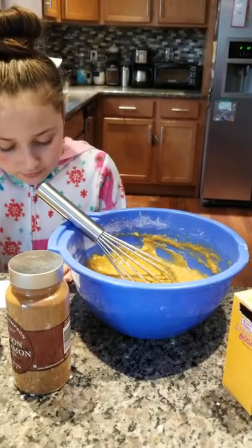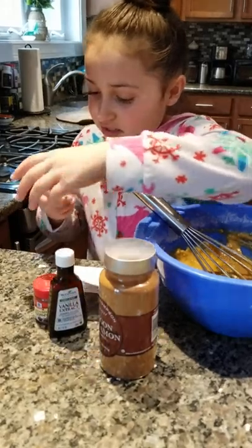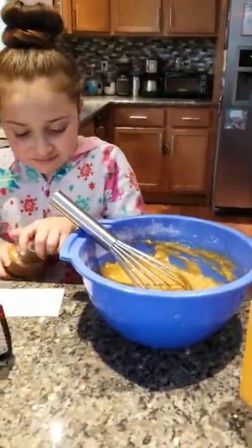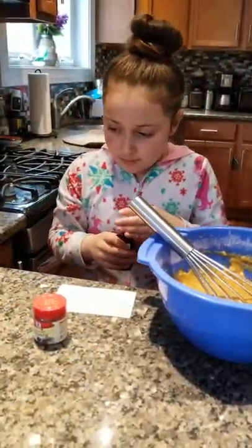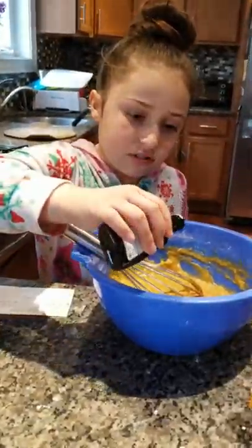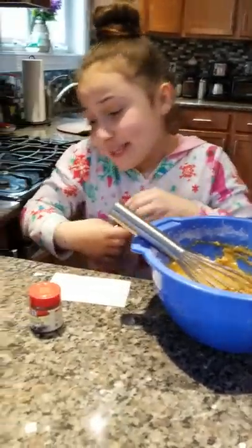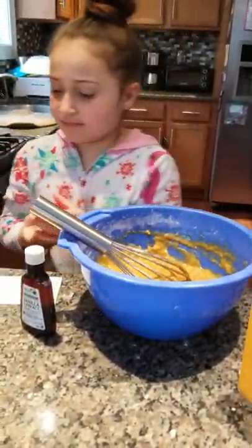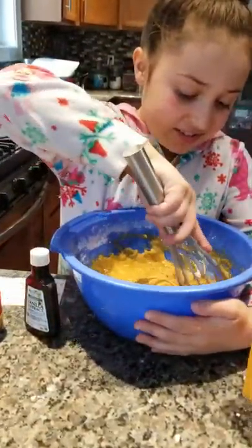Then we're going to add one fourth of a teaspoon of cinnamon — you can just sprinkle some in there. You don't have to be exact with the cinnamon or nutmeg, have some fun with that. And then for the rest, it's just one fourth of a teaspoon. Vanilla — you can't go wrong with vanilla. We need nutmeg too. Some people don't put cinnamon in banana bread and it tastes good that way too. Oh, that smells really good — it's almost going to smell like Christmas.